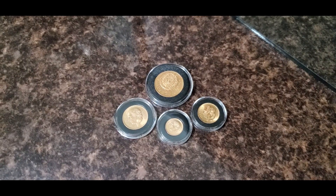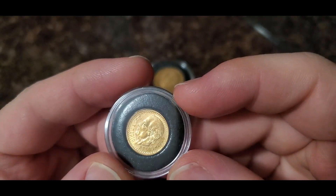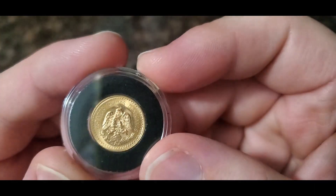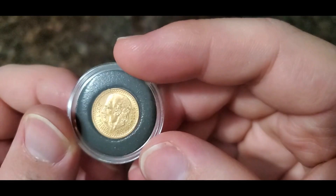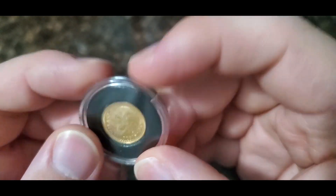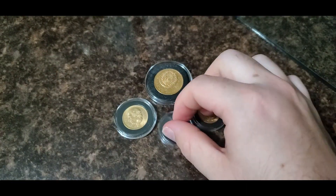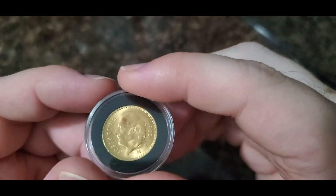Hey guys, welcome back — I've put them in capsules. Just a slight correction: the 1945 was actually a restrike year, so this might be an older restrike. I have another example of this coin with a more orangey color — I'm thinking that's a newer restrike, since the more yellowish gold color appears to be characteristic of older restrikes. This coin was produced from 1908 until 1948. It is 15.5 millimeters in diameter and 90% gold — just a beautiful little coin.